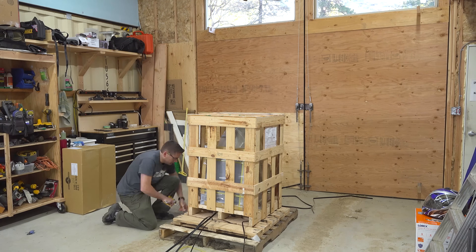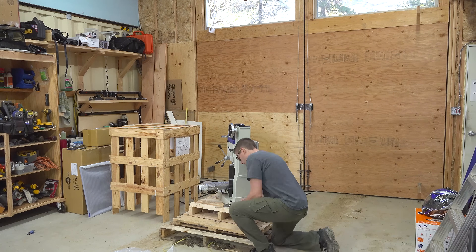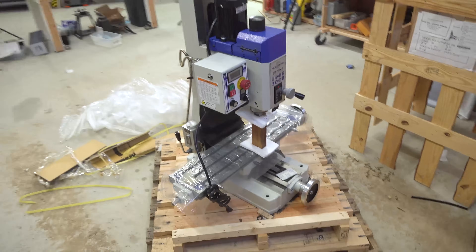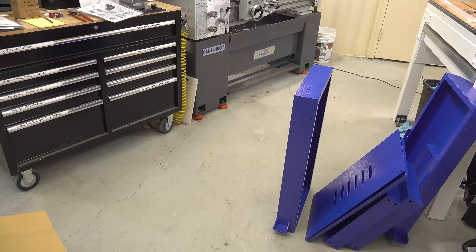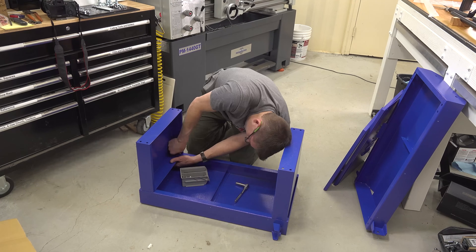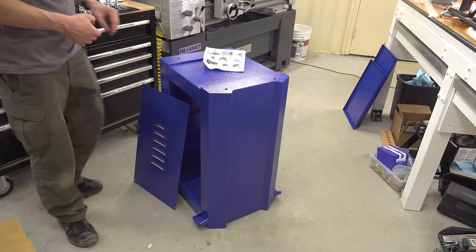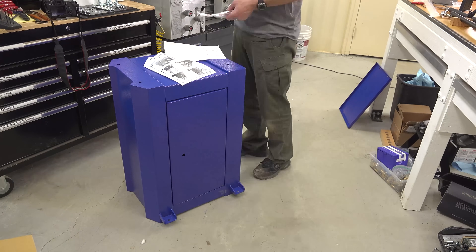Here's how things arrived from Precision Matthews — the milling machine in the crate and the stand in a box. I removed the top of the crate from the pallet, unwrapped things, got my tools, and unbolted the milling machine from the pallet. Here's the contents of the box that the stand came in. Putting the stand together involves a whole bunch of nuts, bolts, and washers — it's a front panel and a rear panel, with two sections that tie the two together. I consulted the instructions a couple of times; nothing too difficult. There's a ventilated panel on one side and a door with a nice locking handle on the other.